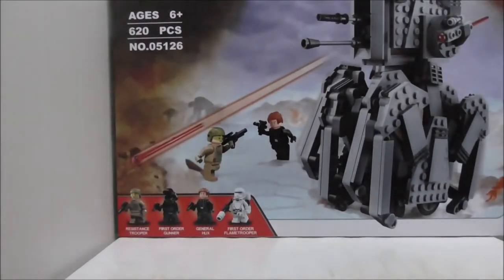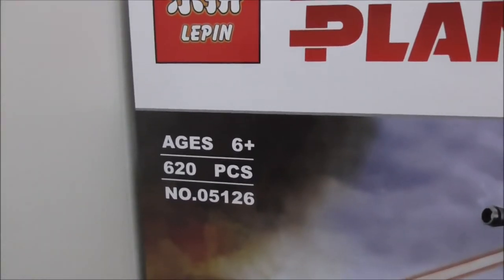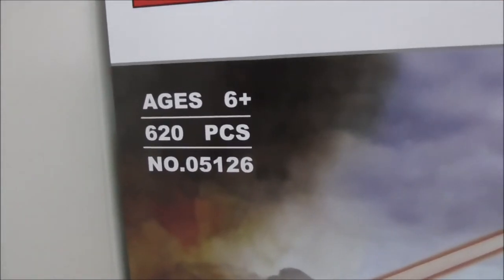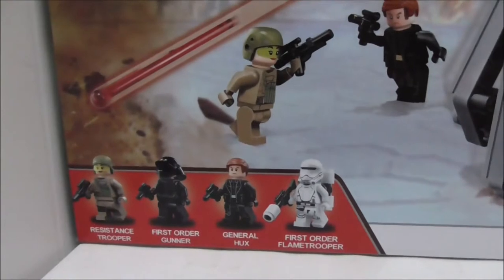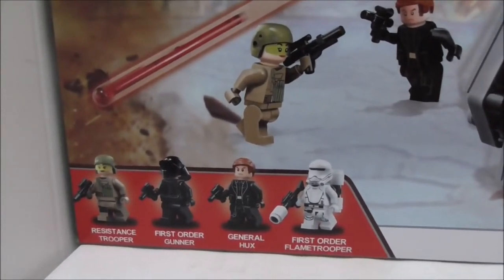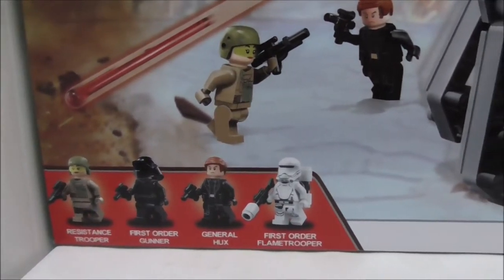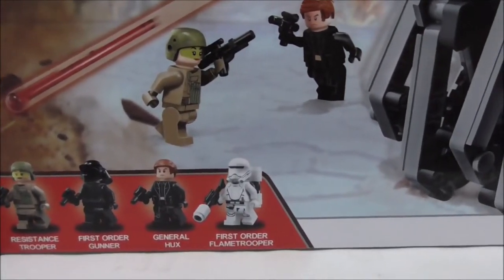Hey guys, this is RXU and today we're reviewing the Lepin Star Wars First Order Heavy Scout Walker. This is the box right here, recommended for ages six and up. It comes with 620 pieces and this is set 05126. It comes with four minifigs: the Resistance Trooper, the First Order Gunner, General Hux, and the First Order Flame Trooper.